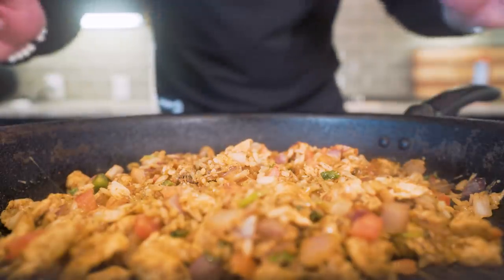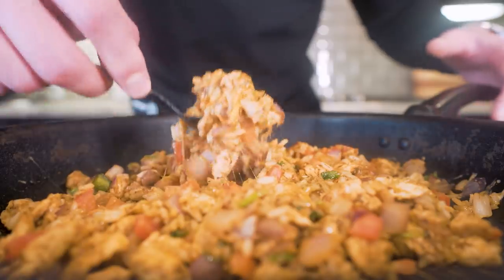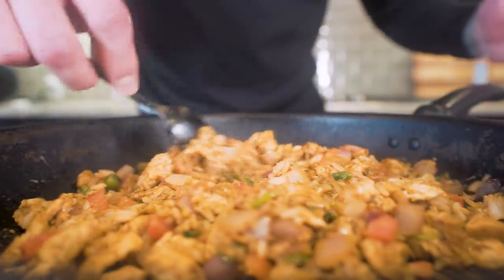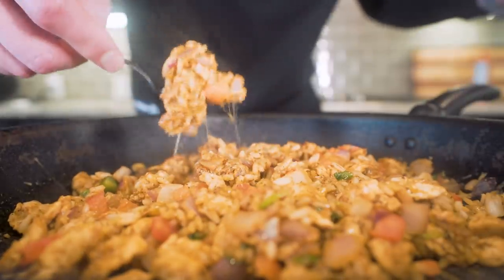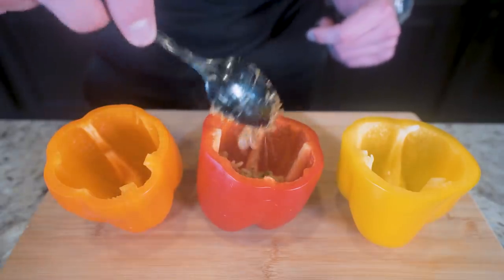And at this point, we really have a meal — we could skip the peppers and just eat this, and it's incredible. When that cheese melts, everything becomes sticky and cheesy. You've got the seasonings, pico de gallo, the onions. This is a meal in and of itself, but we're going to take it a step further and stuff some peppers.